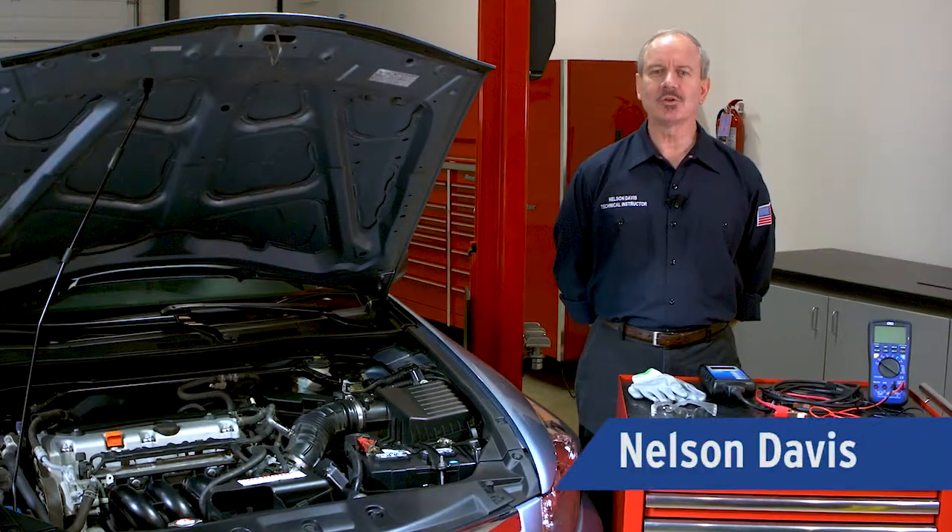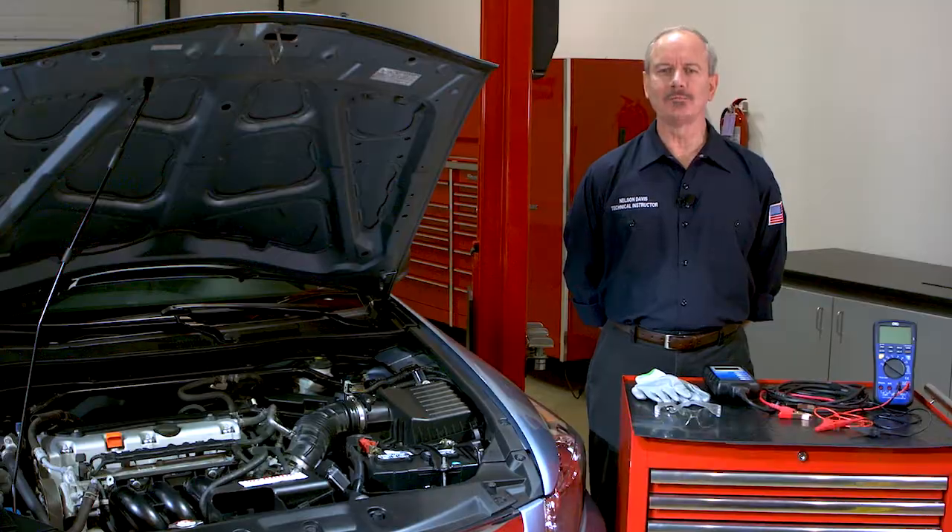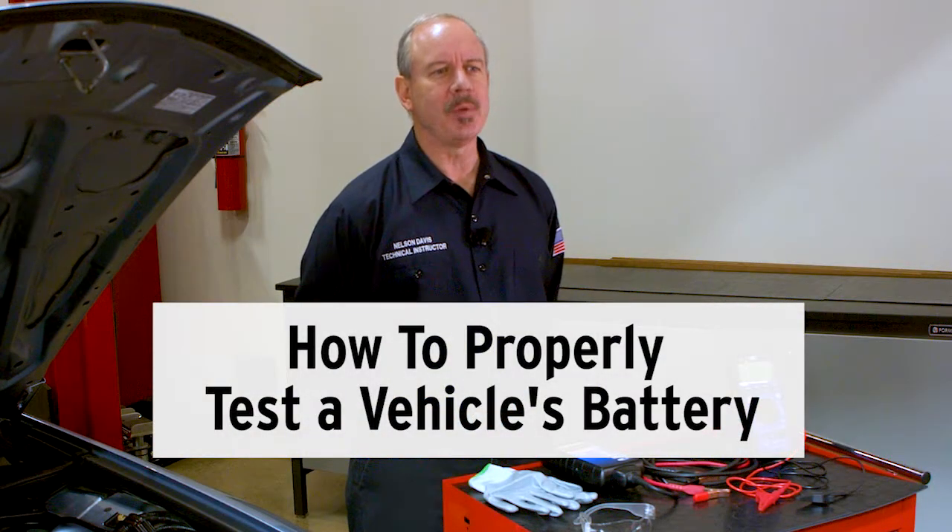Hi, I'm Nelson Davis, Technical Instructor, Motor Car Parts of America. Today we're going to go over how to properly test a vehicle's battery.